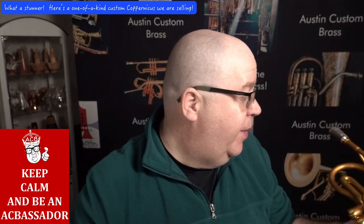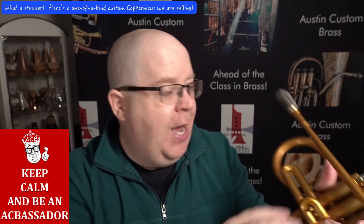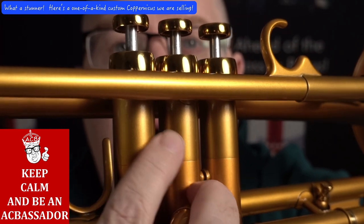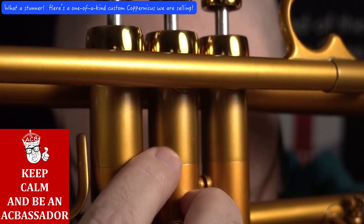It has a polished inside bell. This horn looks really great. It only has a tiny little bit of hand wear, and I'm not even sure you'll be able to see it in this light. Right up here where your thumb goes — yeah, you can't even really see it.